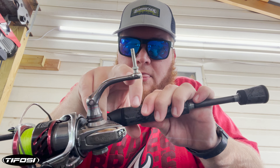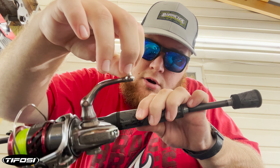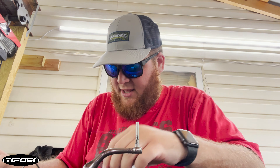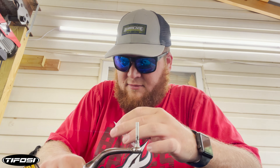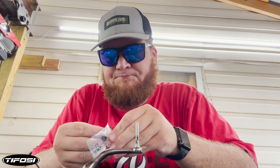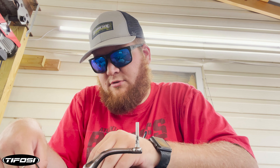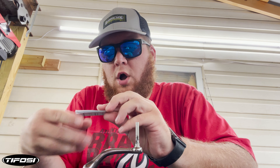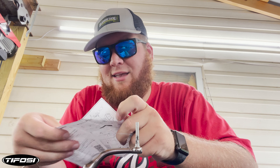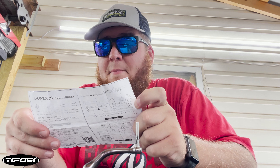Now you've got the bearing here from the original parts. I'm going to go ahead and take that bearing off — we're going to replace it with the GoMexus bearings. They give you everything in this little baggie, as well as instructions telling you what goes on there, because you do not use everything that comes in the baggie. We are doing a Shimano handle shaft type A.